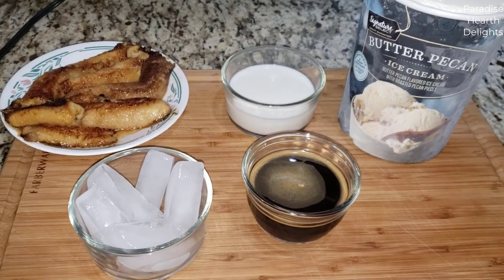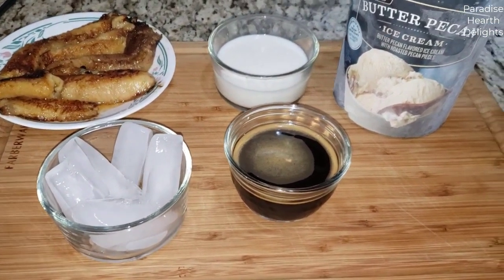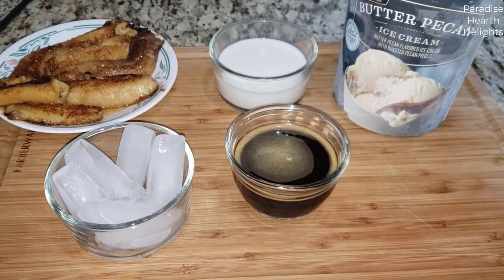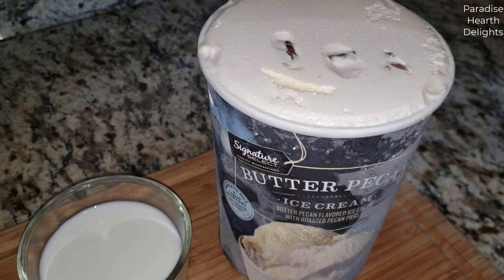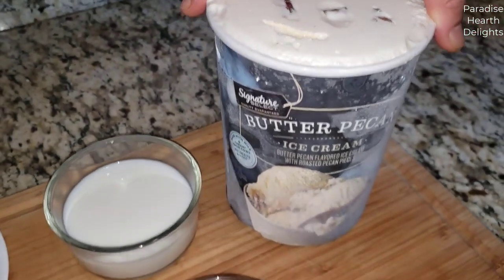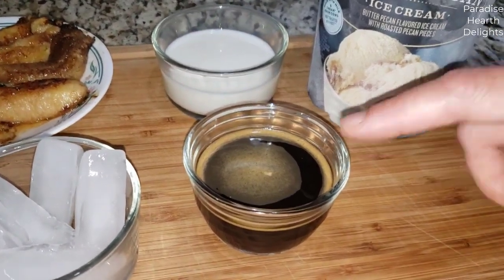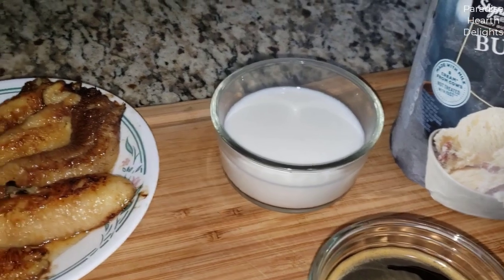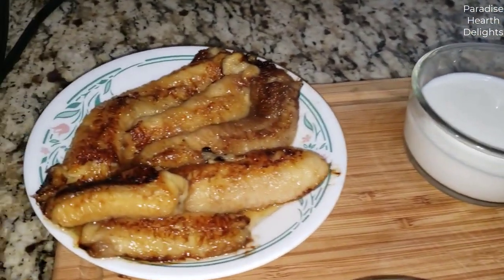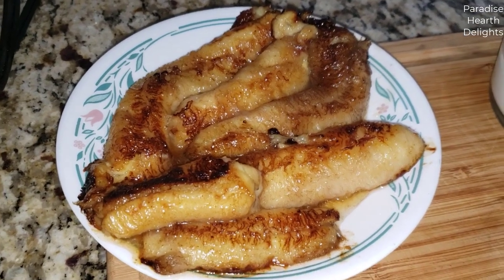Hi everybody, welcome back. We're making a rich burnt butter banana coffee and pecan milkshake. We're using our butter pecan ice cream — it has pecans and butter and it's really rich. I have about three to four tablespoons of strong coffee, some ice cubes, a half a cup of milk (you can use less), and about four medium-sized bananas that have been browned in burnt butter.